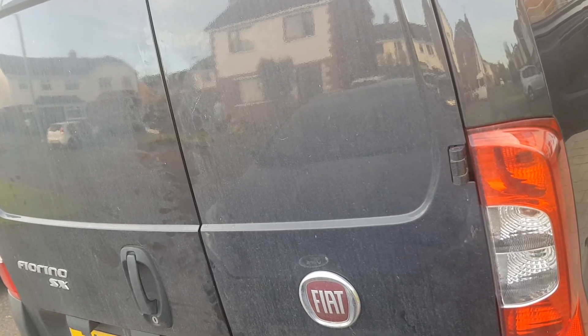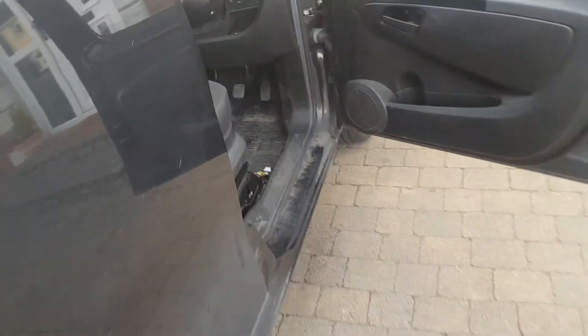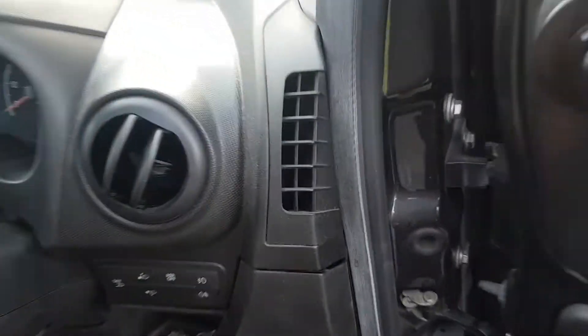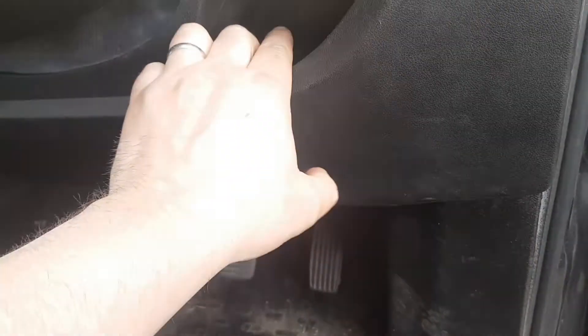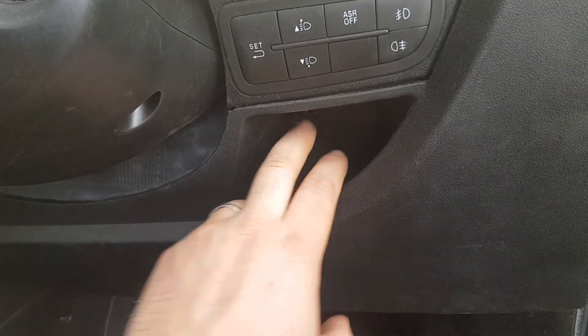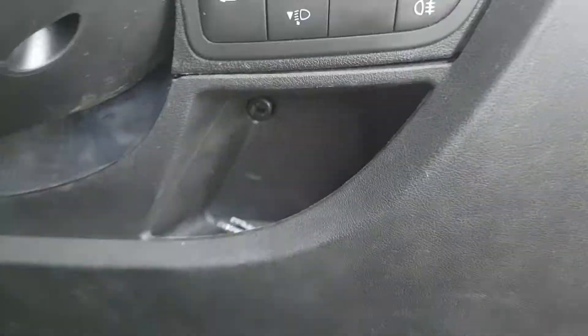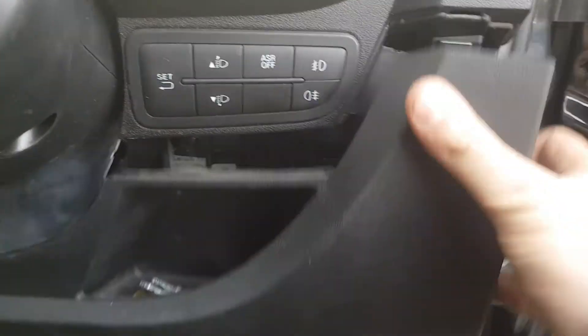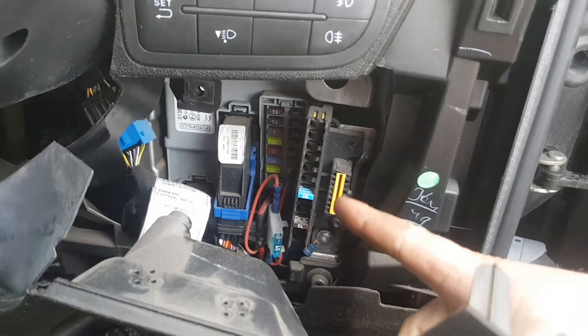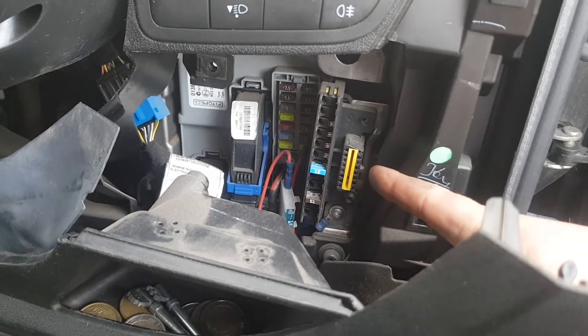Hi guys, Tony here from Akeotos. Just going to show you today how to get the diagnostic plug on a Fiat Trino. There's a screw up in here — a plain screw. Unscrew it and there is one here as well. Take these out and then this panel pops out of the way, and the diagnostic port is in there.